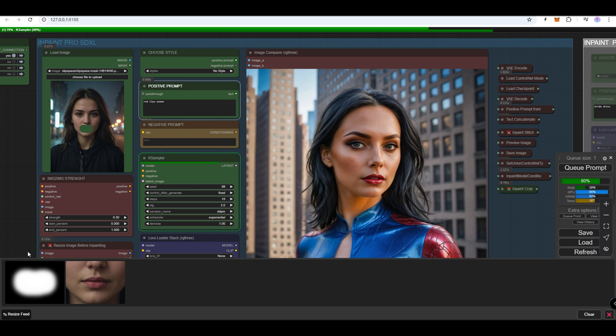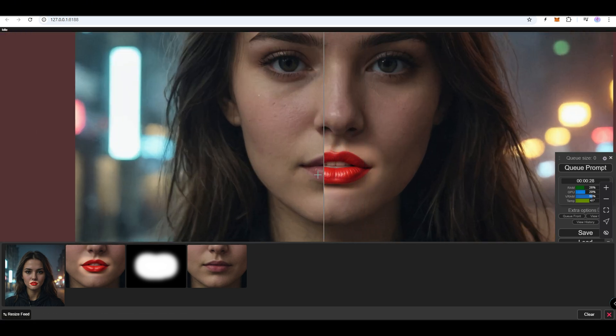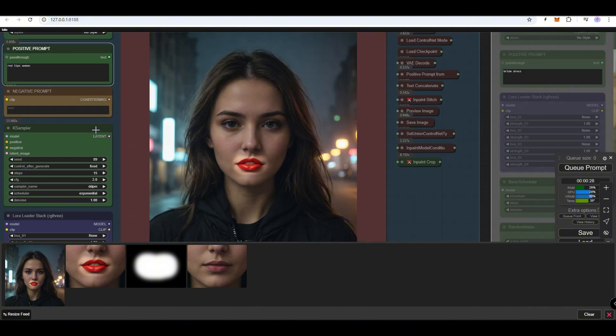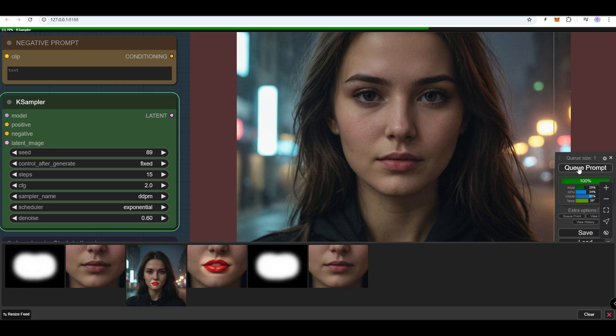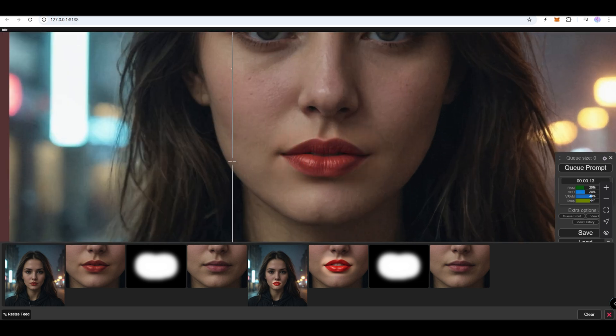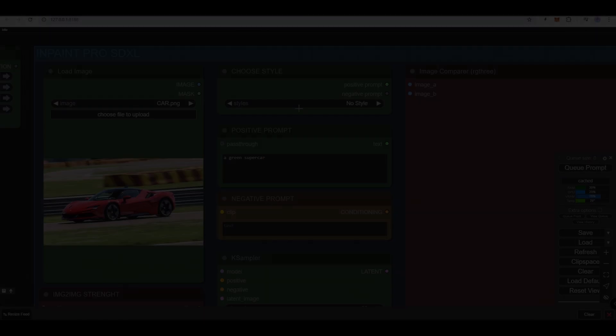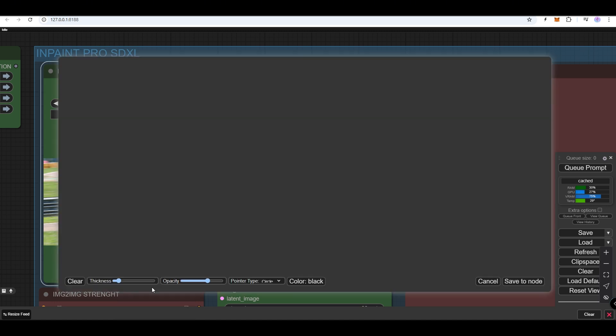Let's see how to correct the image generation if our original image is dark but the generated image appears too bright. Simply set the denoise strength to a lower value, like 0.6, in the case sampler node. We'll replace this car with a green one — in the prompt, enter 'green supercar.' Make sure the case sampler denoise strength is set to 1.